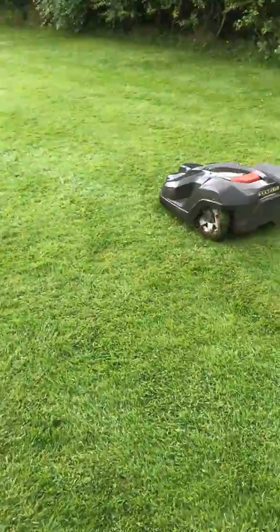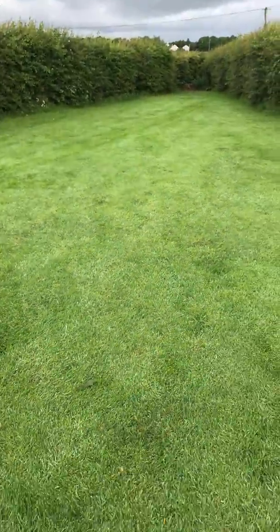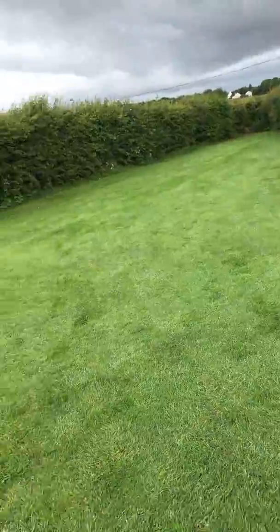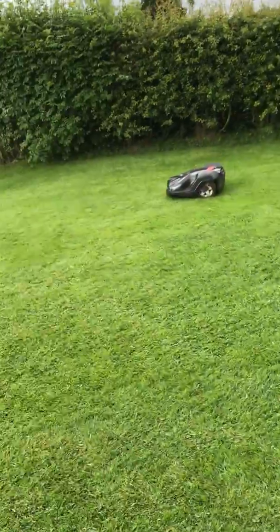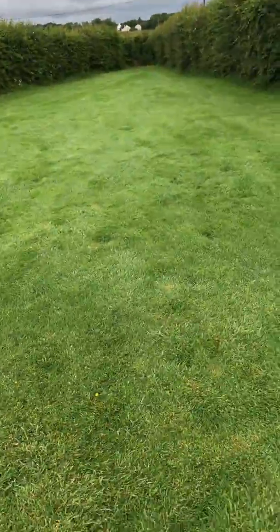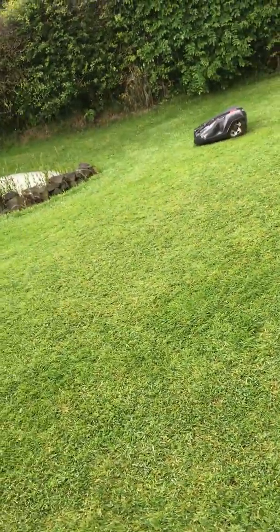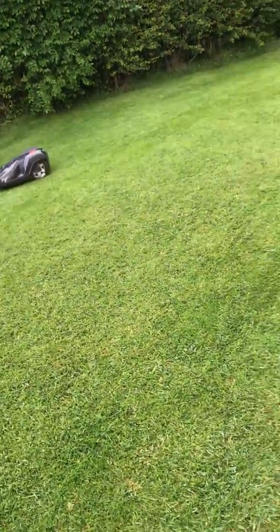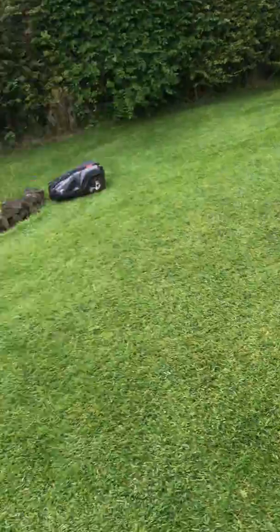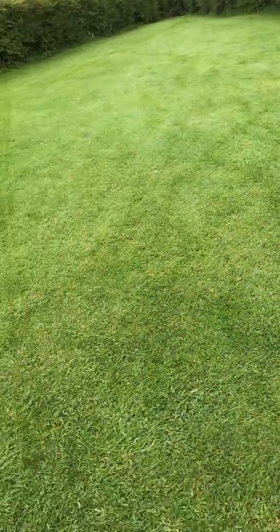We had talked about changing the blades, but the garden is still getting cut really well, so we've decided to leave it another couple of weeks. Amazing how far this garden has come on from when we first got this installed. We were over at Husqvarna, and along with the strimmer that we were supplied with came a battery — that battery fits into all the Husqvarna range.